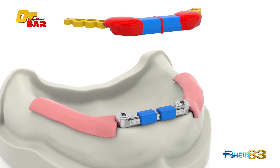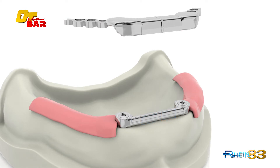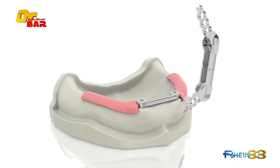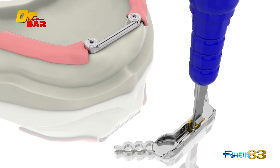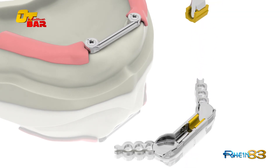Remove the silicon tape from the castable frame and cast. Insert the proper retentive clip into the frame and finish the denture.